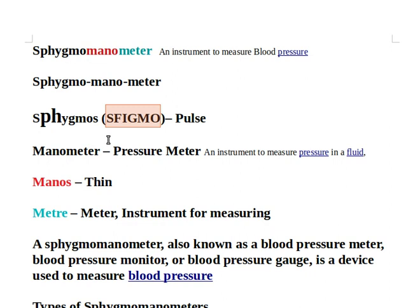The PH here should be pronounced as F, like in ophthalmologist. So sphygmomanometer, sphygmomanometer.